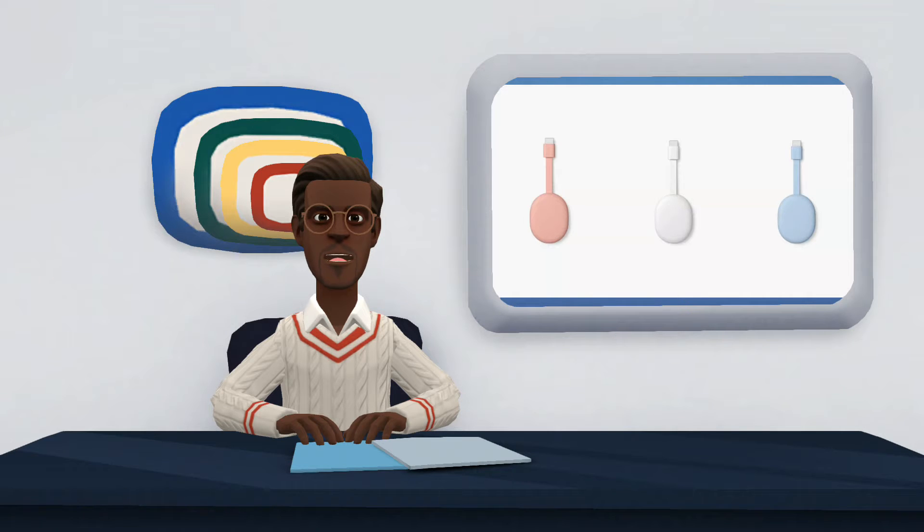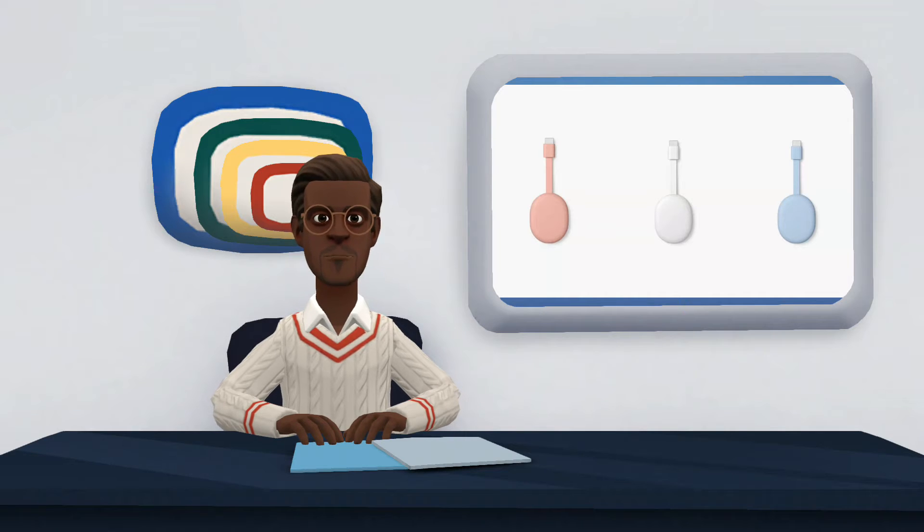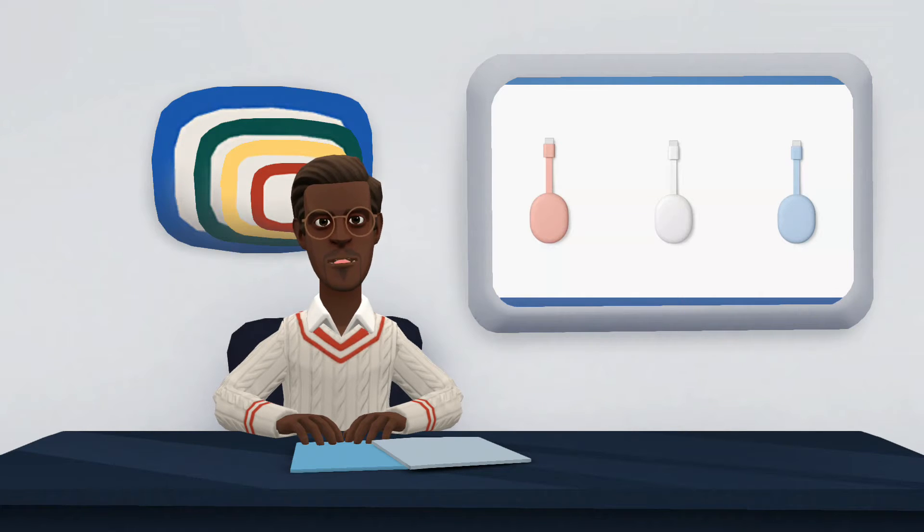The Chromecast with Google TV, launched in 2020, has gained a new look and presents a more modern design compared to its previous third-generation version. Available in white, blue, and pink, the device has a plastic housing and rounded edges. There is a short cable for connection to the TV. The dongle is 16.2 centimeters long, 6.1 centimeters wide, and 1.2 centimeters high, and weighs only 55 grams.